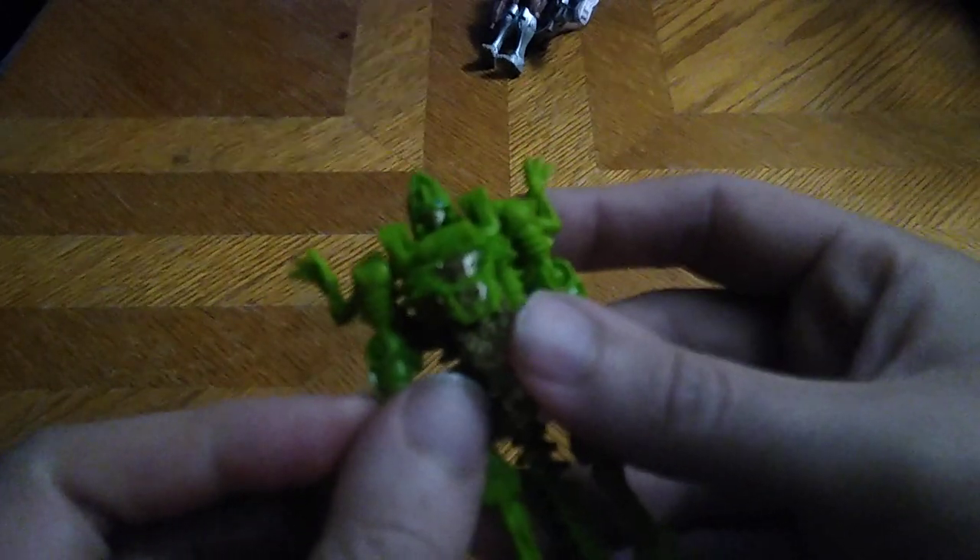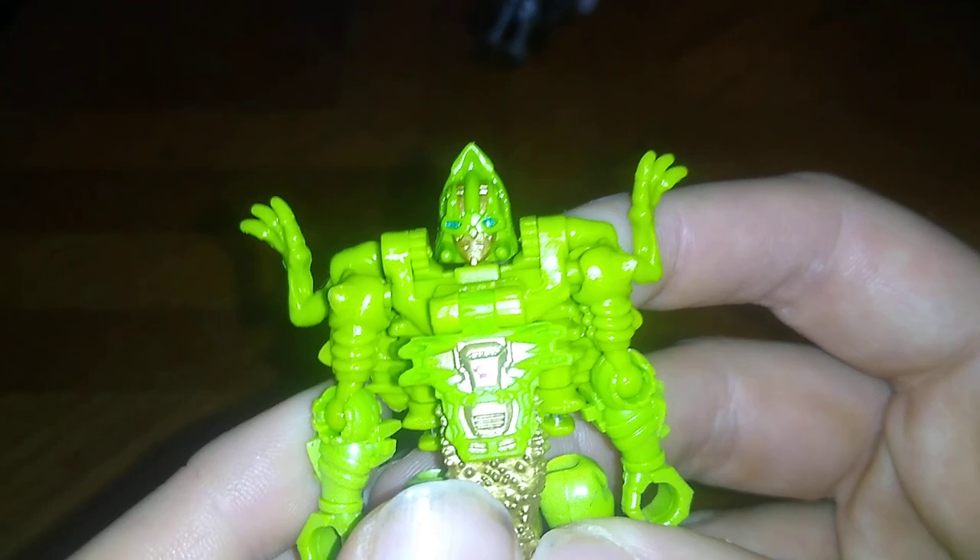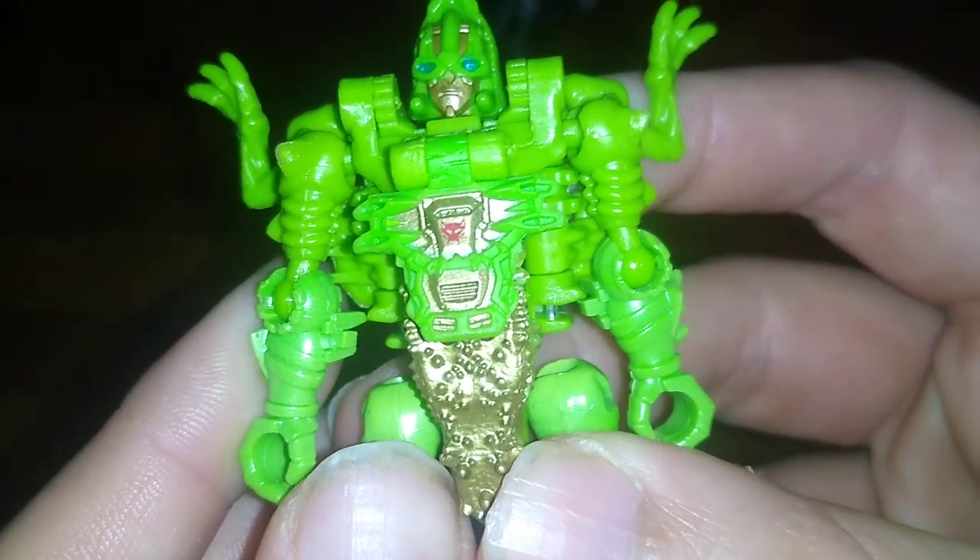Now we're going to transform this Maximal into his robot mode. First we're going to flip these legs down and fold out his arms like so — his lower body is almost all done. We're going to fold down the Maximal insignia and flip out his head. Let me see if I can get close on that Maximal insignia because it's really, really tiny — I might just have to shine a flashlight on it.